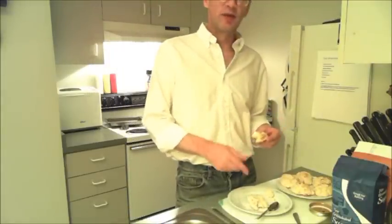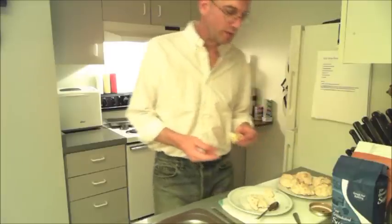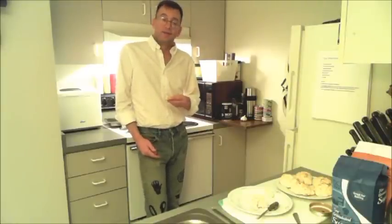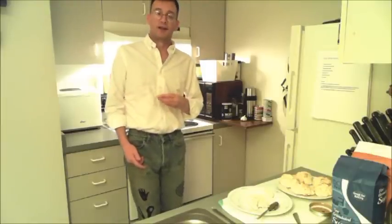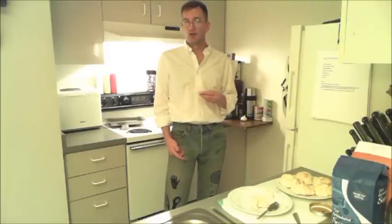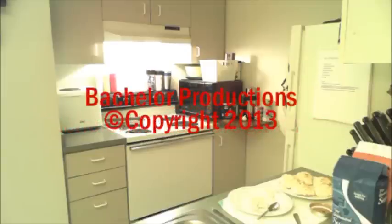So this has been episode six of Bachelor Kitchen. We made drop biscuits today — easy and a great thing to have for breakfast anytime. Appreciate you watching. Check back later for some new episodes and hopefully we'll get something up for you. Thanks for watching, see you later. If your stomach is a-growlin' and you want to make something now, man, stop by Bachelor Kitchen.